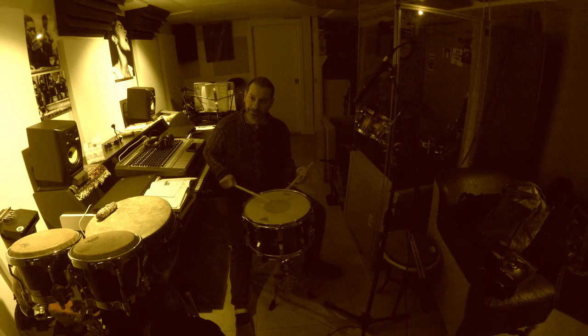Do you hear that? I'm not even whacking the drum at all — I'm just tapping it.